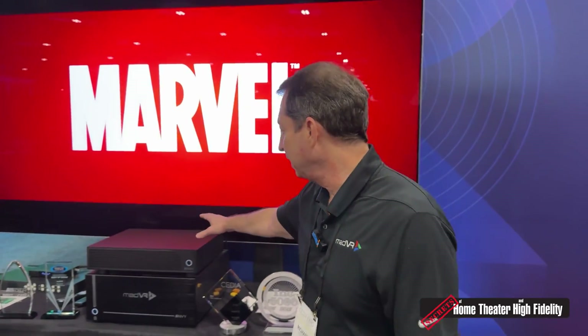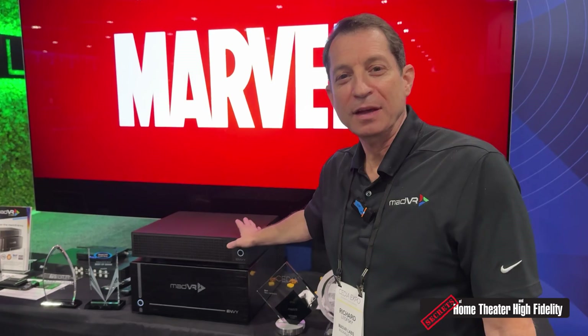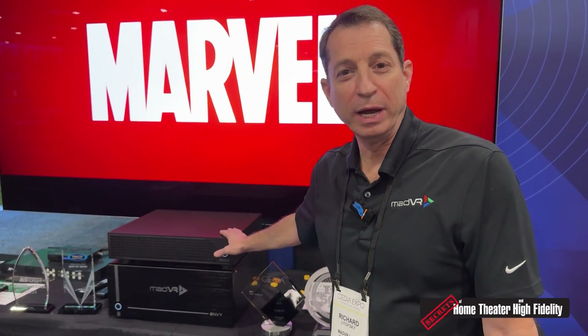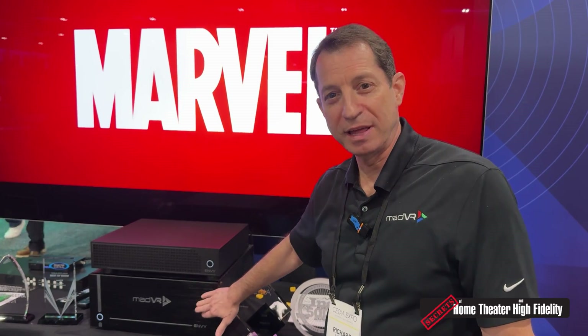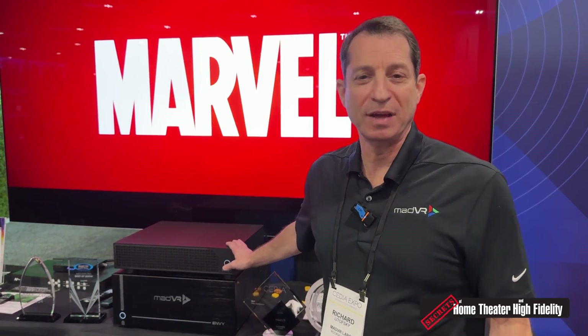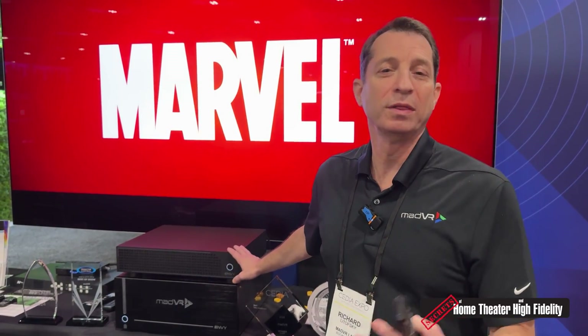With me here today is the Envy Core. The Envy Core is half the size, half the weight, half the price of the Envy Pro, a third of the price of the Envy Extreme, but at the same performance level. What we've done is we've removed certain features to be able to hit this price point, but we've not affected the performance of what features are supported.